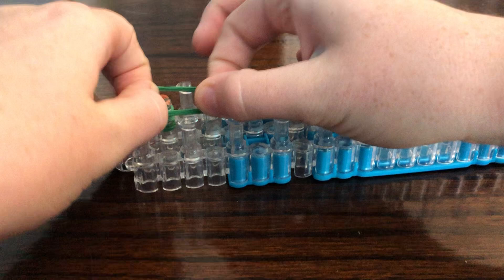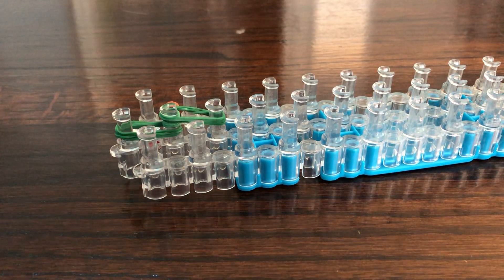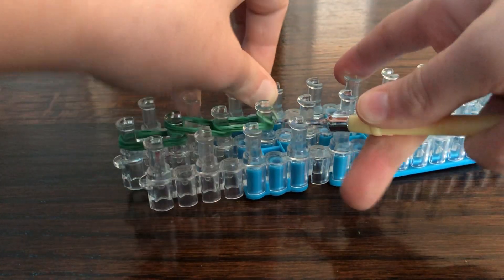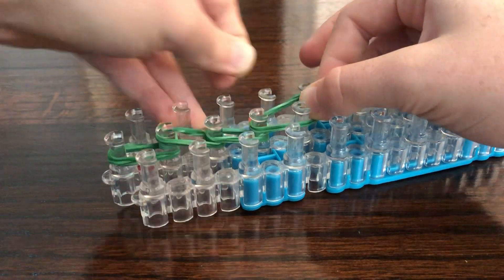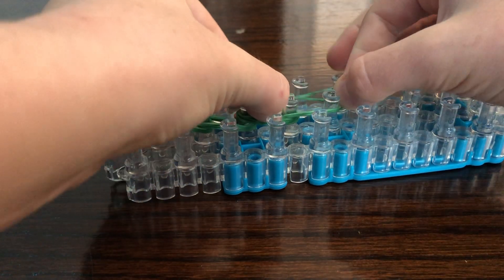Then take three again and three again. I'm going to be putting another tail spike here, and then three more right there. Now take two green and put them right there.